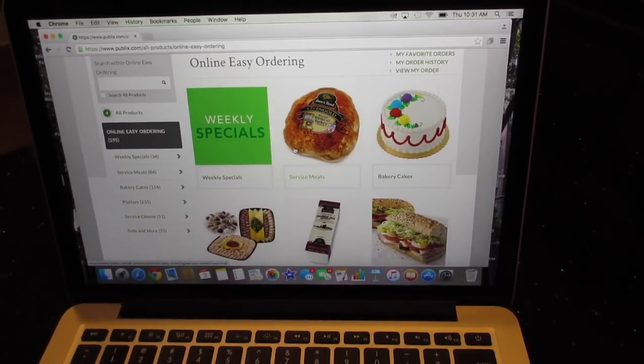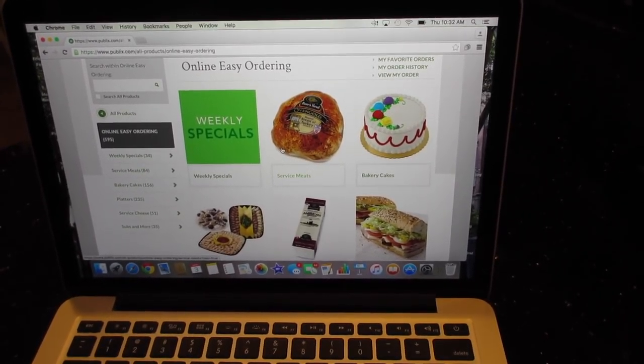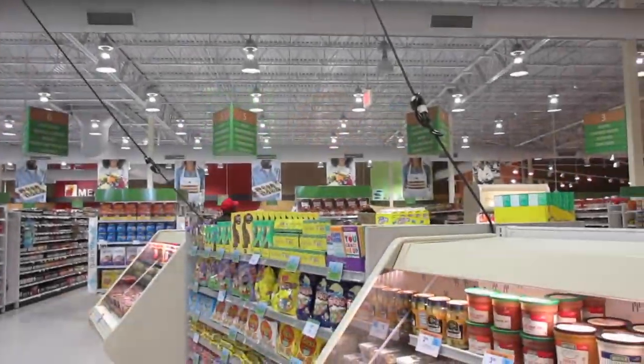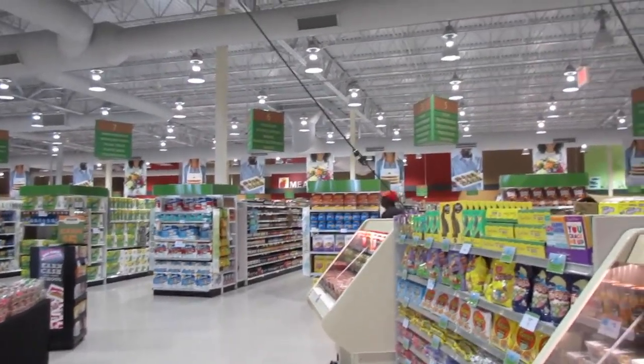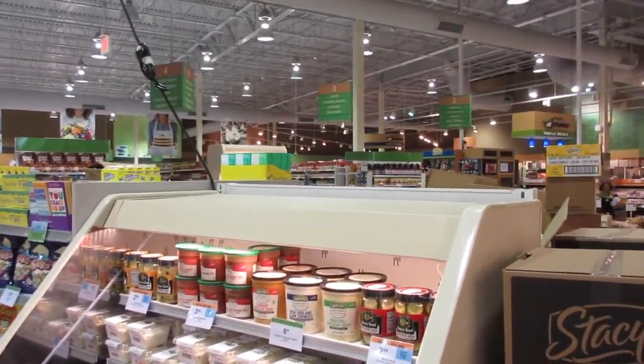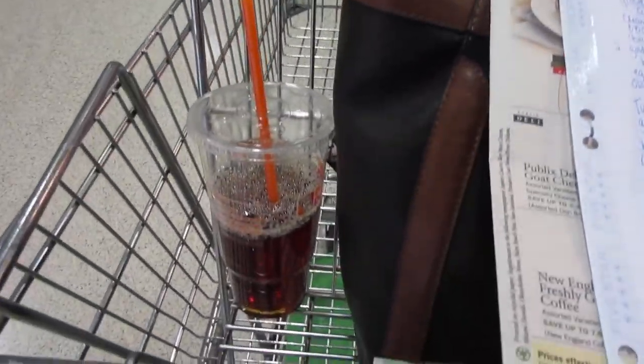I'm going to go to Aldi, maybe Target, and Publix. Our first stop is Publix — Tony just dropped me off since he had to run to the insurance company for his brand new truck. I have my list, my coupons, and my sweet tea. Let's do this!